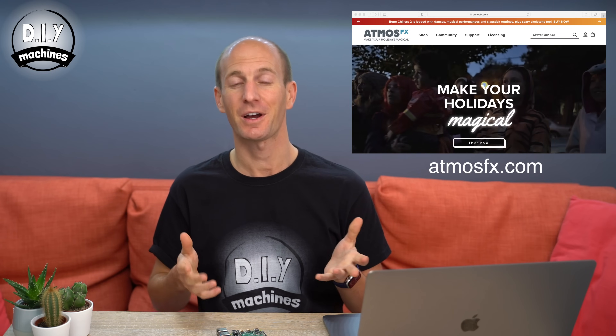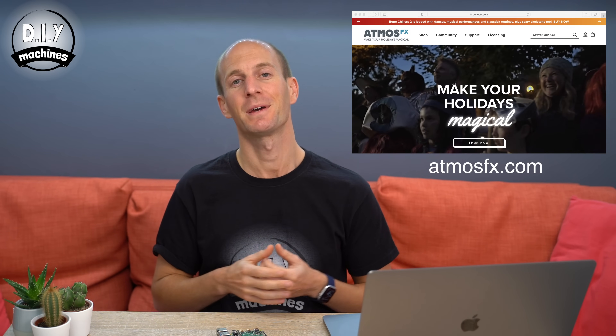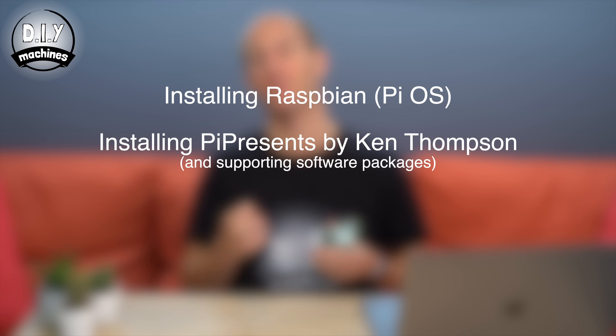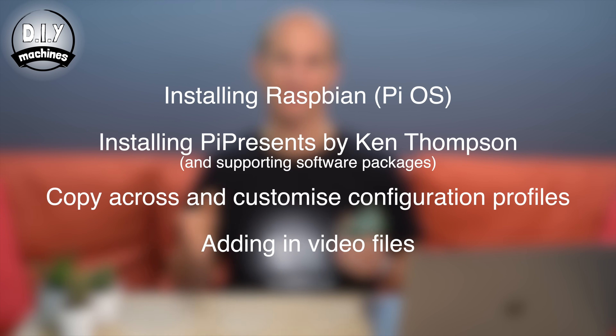The projections used in the pumpkins at the beginning of this video were provided by AtmosFX. They've kindly allowed me to include two sample clips for you to download for your project. If you like them, you can buy, download and copy across any additional clips from their website. There are a few steps in configuring our Raspberry Pi that we'll need to cover: installing Raspbian, installing the Pi Presents software written by Ken Thompson and required support software, copying across hardware configuration profiles I've prepared for you, and finally copying across the media files for the animated pumpkins themselves.